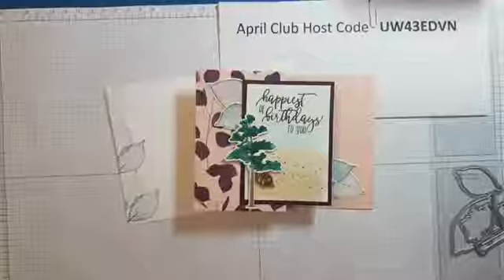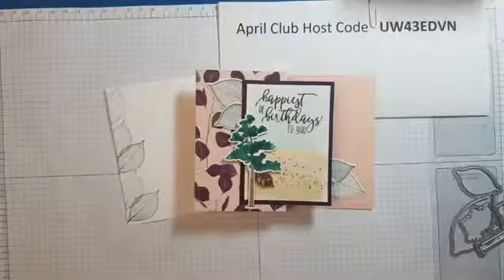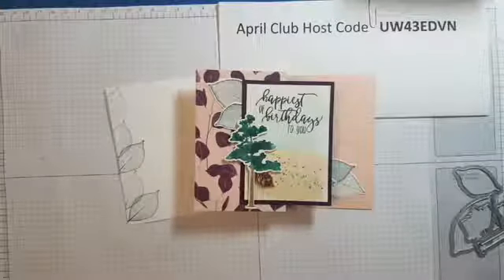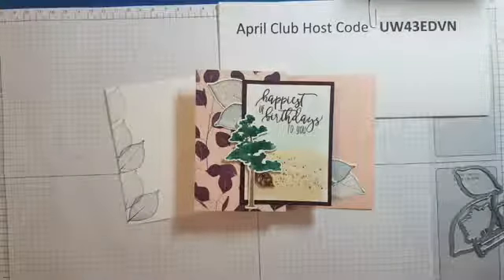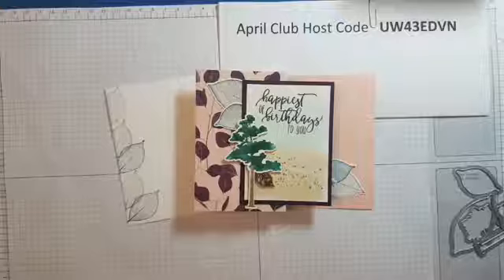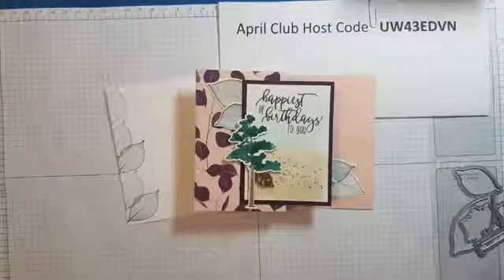Hello, Glenda Mollett here, independent Stampin' Up demonstrator from In My Craft Room, also known as the Craft Room Stamper. I'm here today to share the April Monthly Stamping Club card number two using Rooted in Nature.